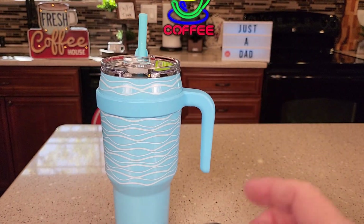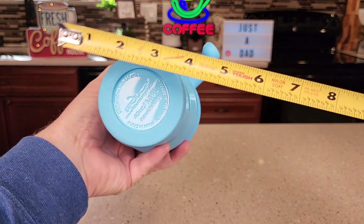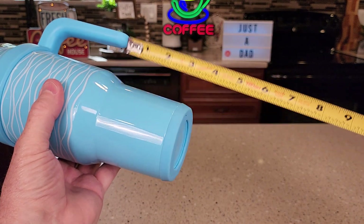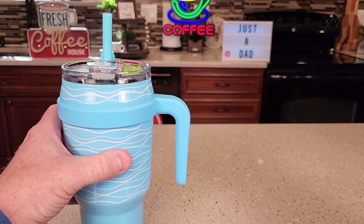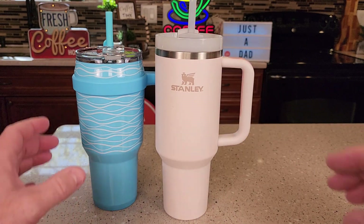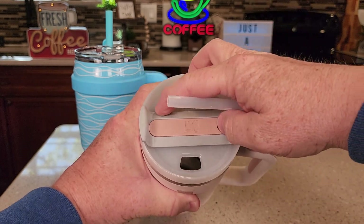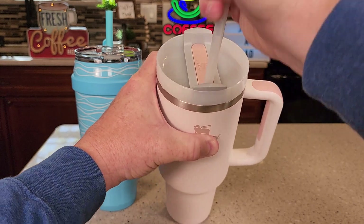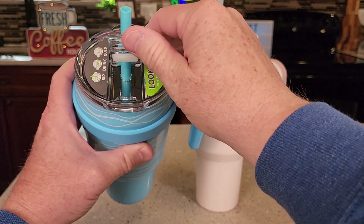Let's go over some measurements real quick, and I'll compare it to the Stanley. So about nine and a half inches tall. Cup holder-wise, it's going to fit into right around three inches. Taper is about three. Overall with the handles, about five inches. Here I've got the Stanley 40 ounce — it's a little bit taller. Stanley looks really nice too. A little bit different: you take the straw out, you can drink out of it or close it off. This one really does spill a lot of water if you dump it over, and this one I think is going to do okay but will still spill some water also.